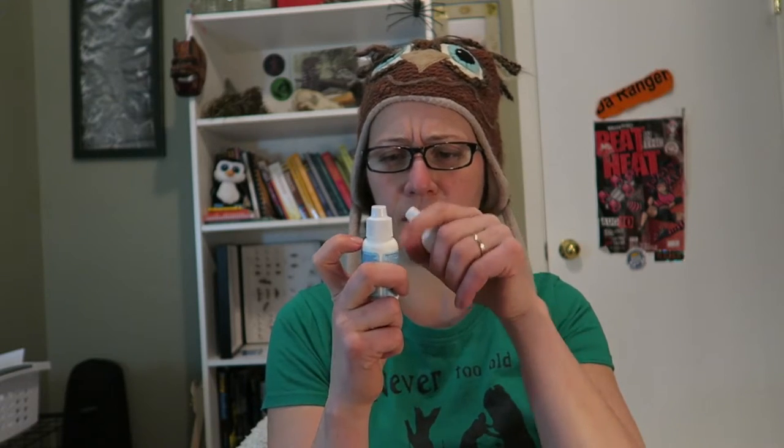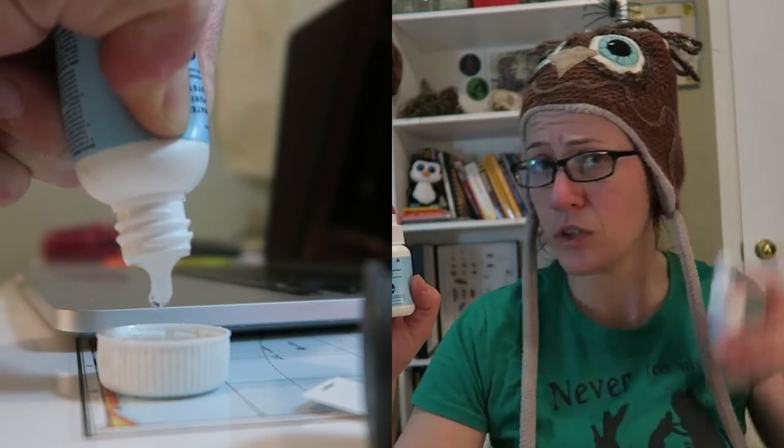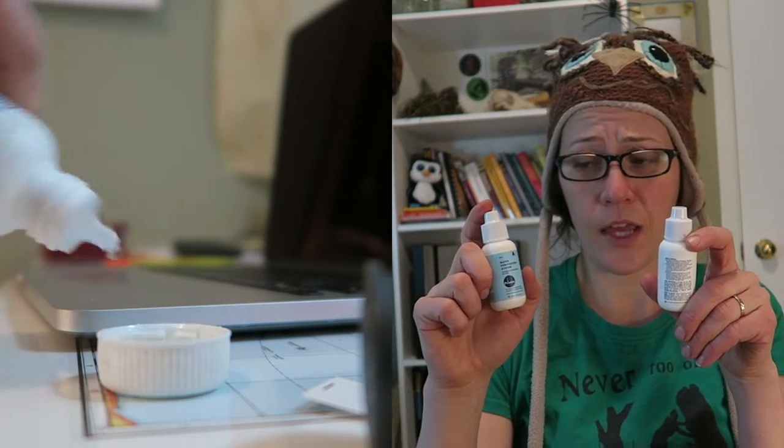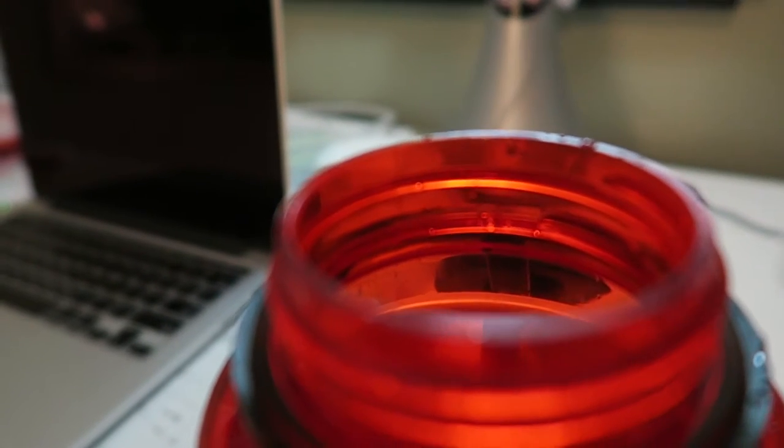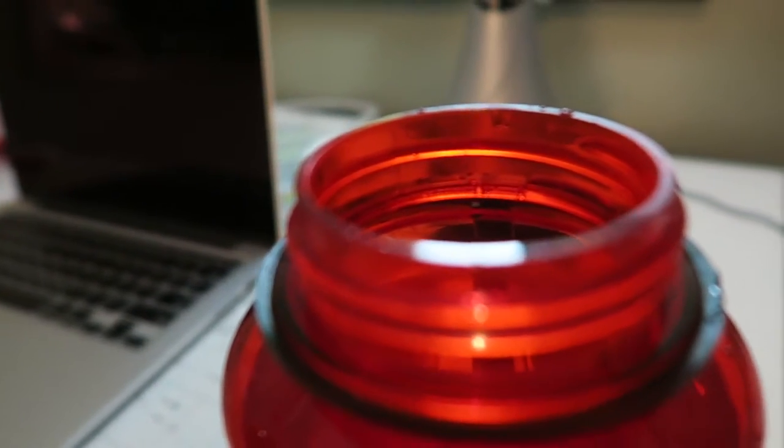They treat your water with chlorine dioxide. So what you want to do is take a little cap — we've lost ours — but you take five drops of this and five drops of this, wait five minutes. It'll turn yellow and then you add that to your water and you wait 15 minutes. Giardia-free water.